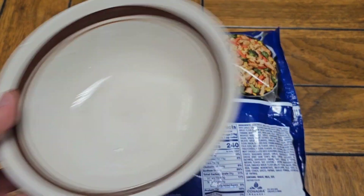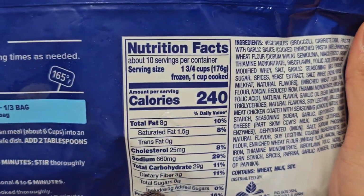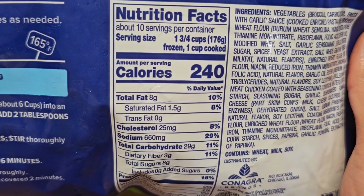I got one of these bowls with a little bit of water. We do need to look at the nutrition facts though. You can see 10 servings per container, one and three-quarters cups, 176 grams. They want me to cook like four or five servings in one go.